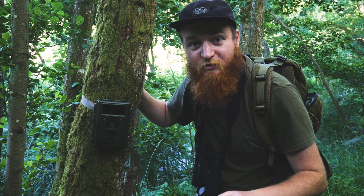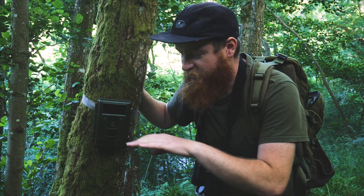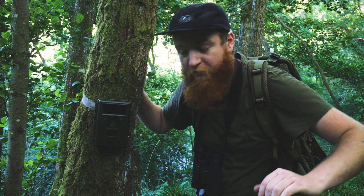We've chosen this tree which is directly opposite the track. I think this is a badger track, so the camera height is perfect for that level of movement.